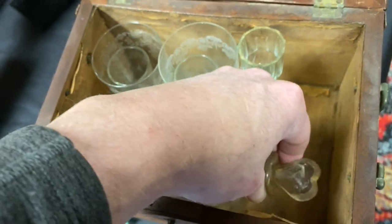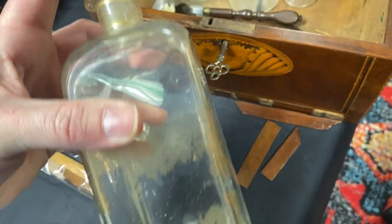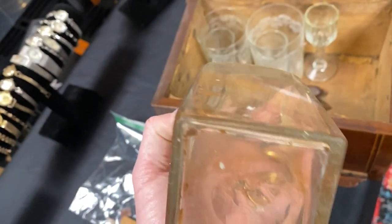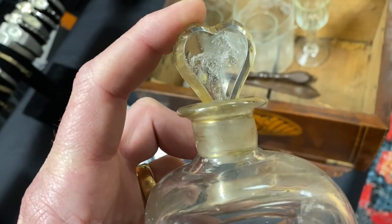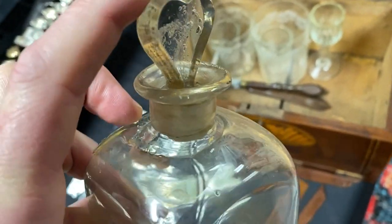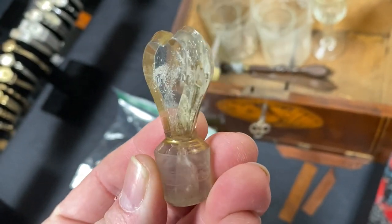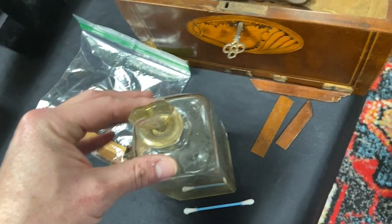What you have here is this basically old decanter. It's very, very old. You can see the pontil here - very deep, very jagged right there from this old bottle. That's where they blew it and it was attached and they cracked it off at the end. And then you can see up here the remnants of like a gold leaf that had been painted. Look how non-uniform the top lip of that thing is. And look at this little stopper - it's a heart shape. Still got the remnants of that gold leaf paint on it. Really cool decanter.